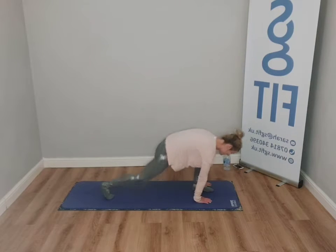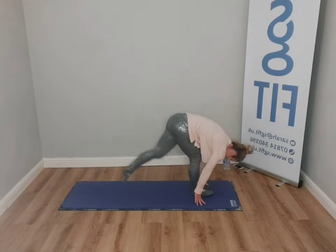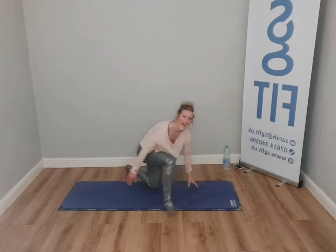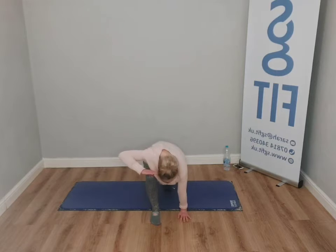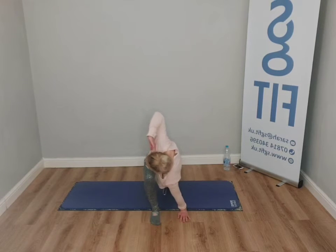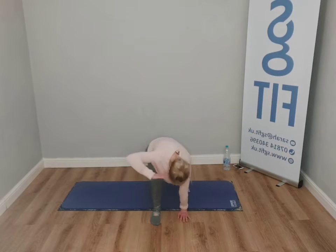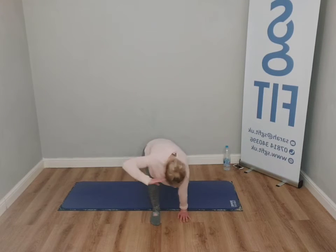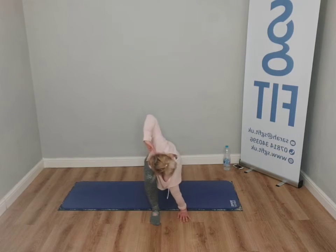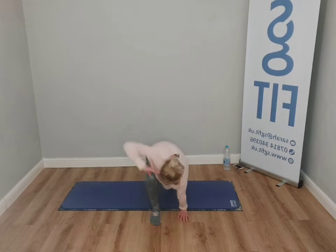Step your back foot forward, step your front foot back — we're going to switch sides. From here, bring them to face you. Hand to the side, straighten — on the bend you rotate. Watch that knee isn't going anywhere. Step, breathe. Back to centre.